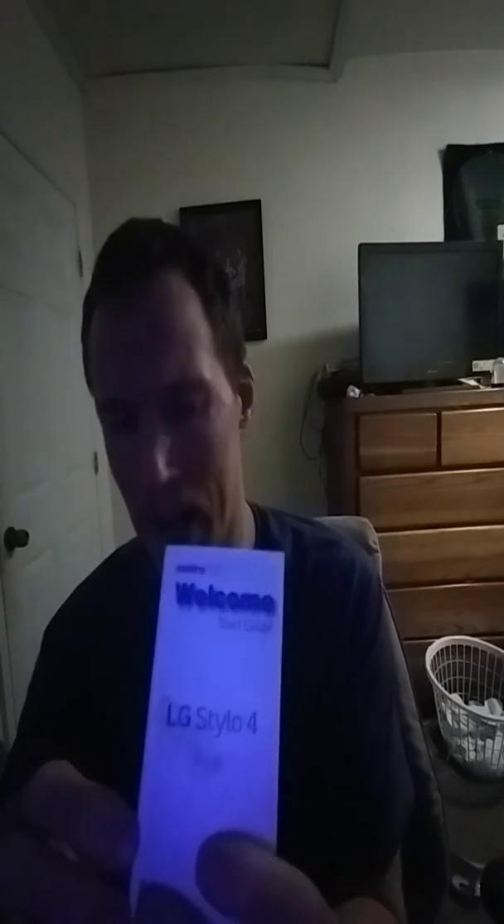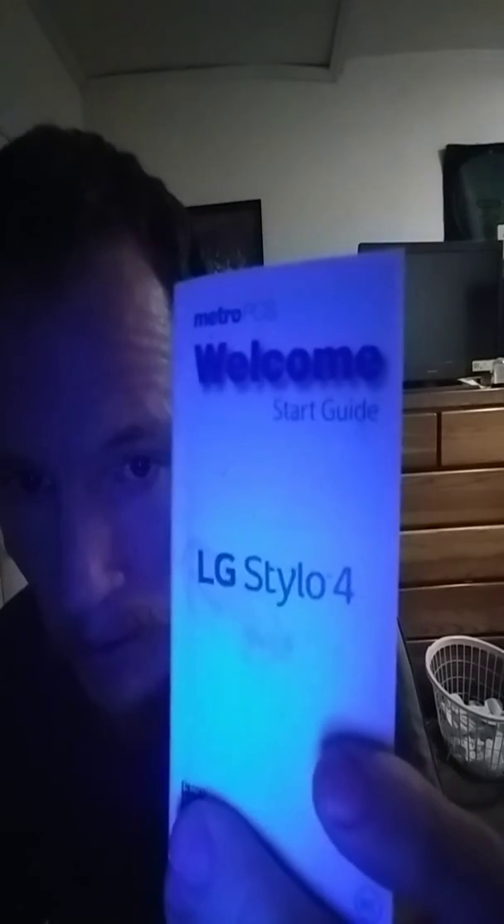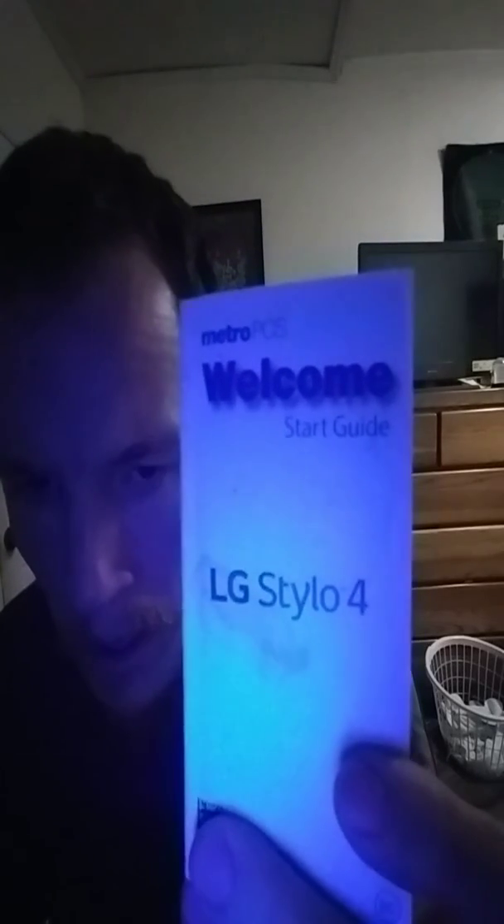This is the starter guide. It says it's backwards — it's backwards on the screen. It will be further than I hold it like this. It's still backwards.